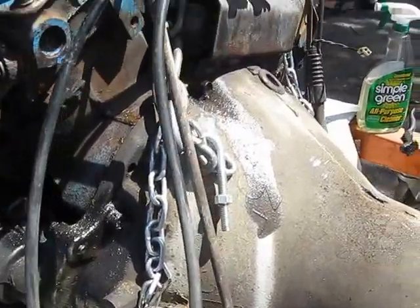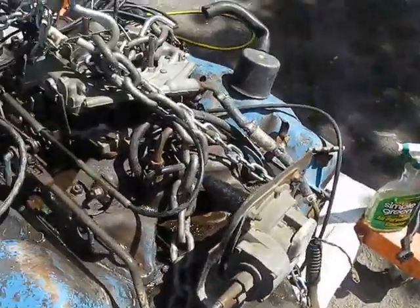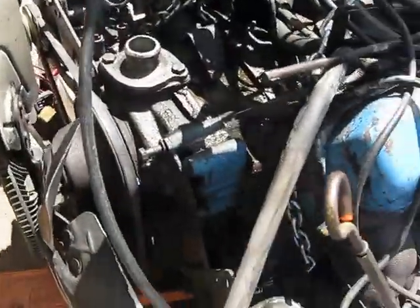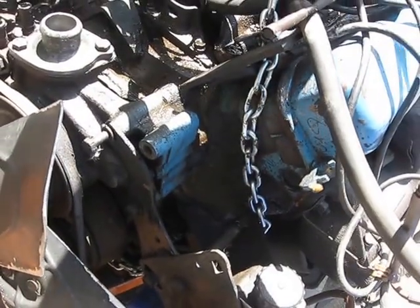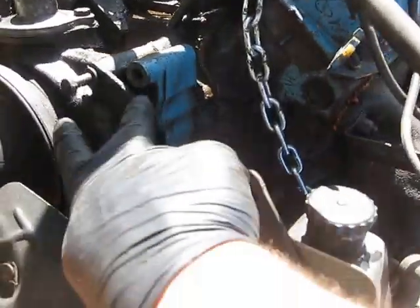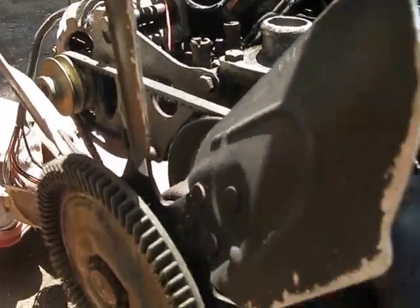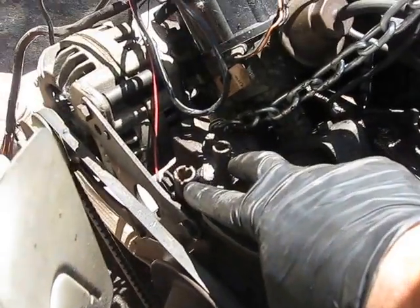So what I've done so far is a lot of degreasing. I've gone through and sprayed degreaser all in here and it's slowly evaporating. I've also taken off the air conditioner. A lot of RVs came with air conditioner units, so what we've done here is unbolted from this point here. There's another bolt over towards the alternator, and I've taken off the top radiator hose with the circulator hoses here.